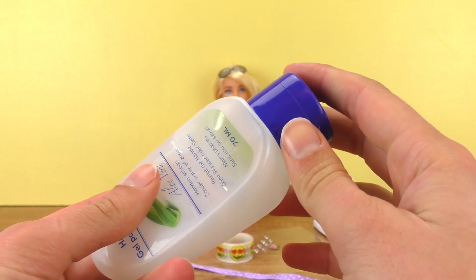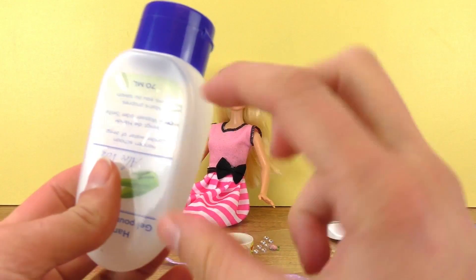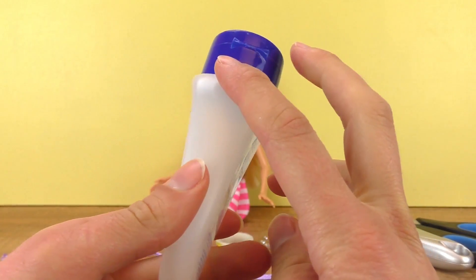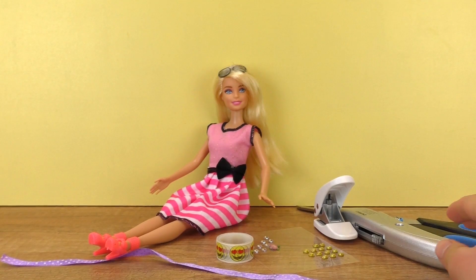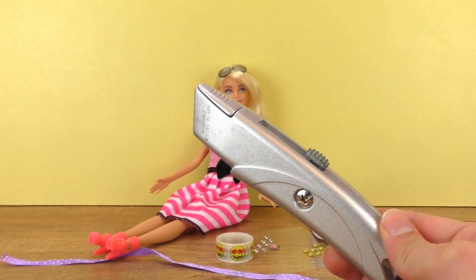What you need is an empty plastic bottle — something in the mini version, because it's gonna be best for today. A little travel shampoo or something like that would be awesome. I have today my little empty travel lotion.